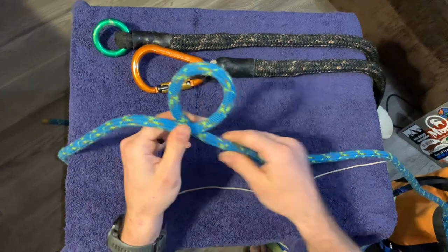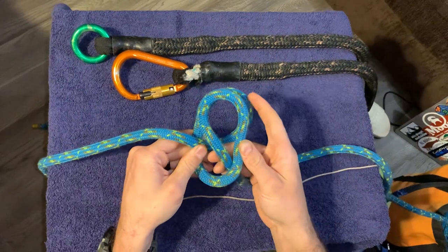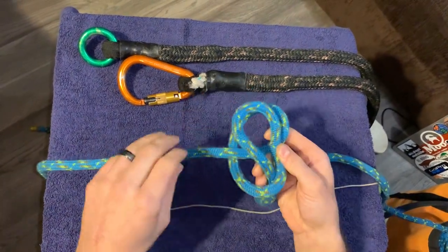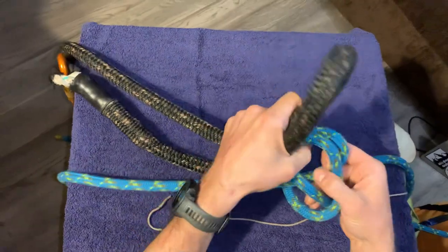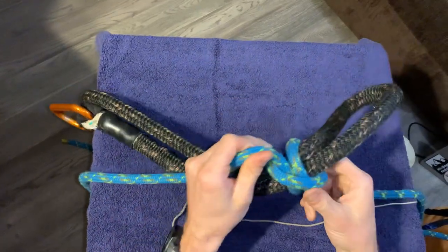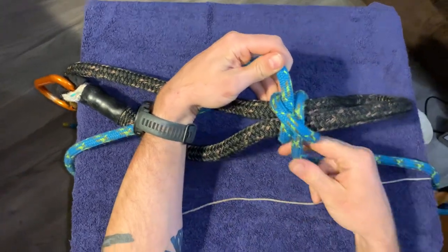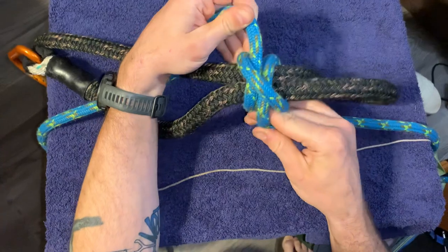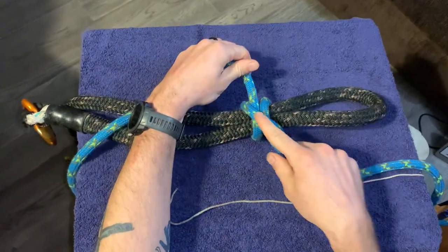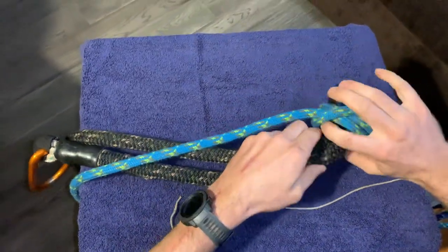Middle of the line clove hitch involves making two of the same loops, then you crisscross — you stack your loops — and then you put that over something such as an item you want to send up to the climber. Dress and set, and you can see what looks sort of like an H with a diagonal cross member. On the back side it looks like two parallel strands; on the front side you've got that diagonal strand going across. That's a clove hitch.